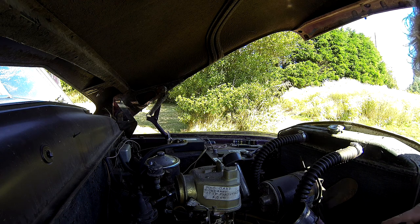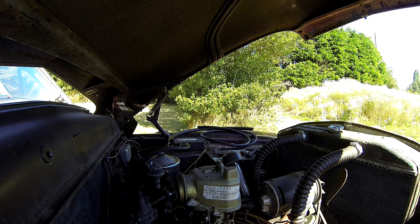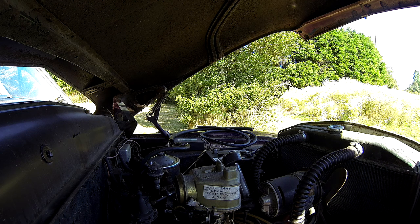I'll grab the wife and see if she can watch and see if sparks fly through that point there. Okay, well that explains it. With her help, there's no spark coming off the points, and obviously there's no spark at the spark plugs. So that is a distinct failure to chooch.